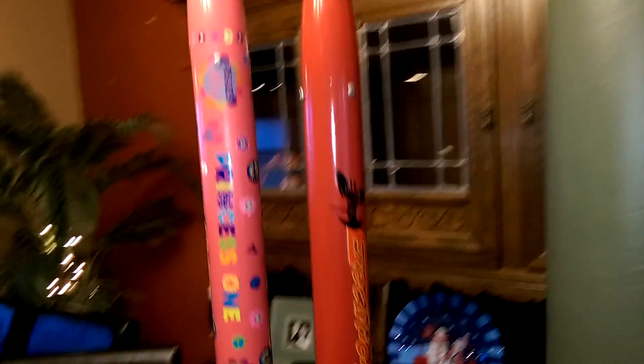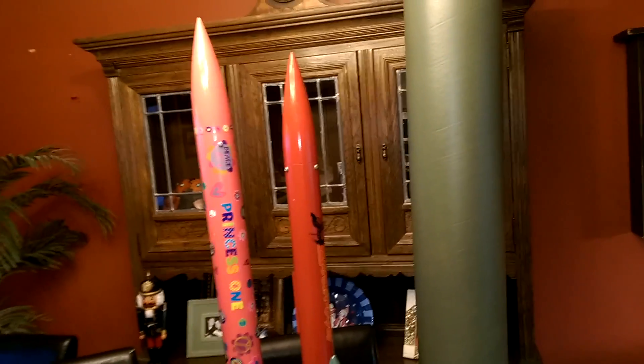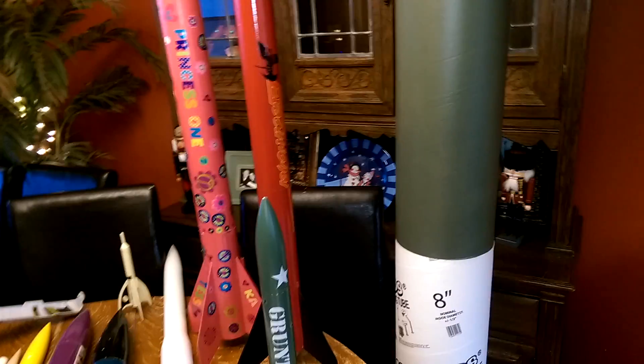Then the red and black, we have an Estes Executioner. You can see the decals over here. We've flown that several times. We upgraded it from a 24mm to a 29mm and have flown it on some pretty decent 29s — that sucker goes.